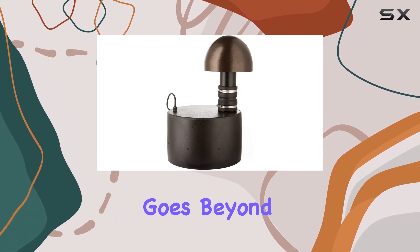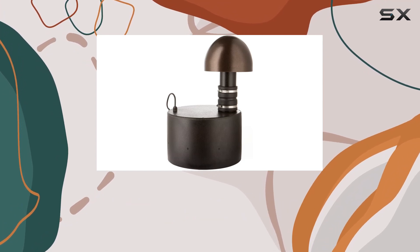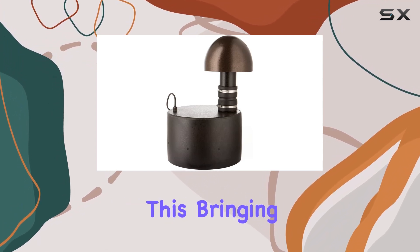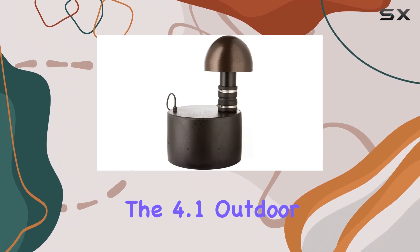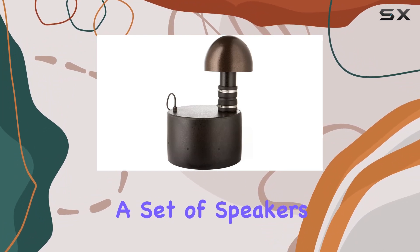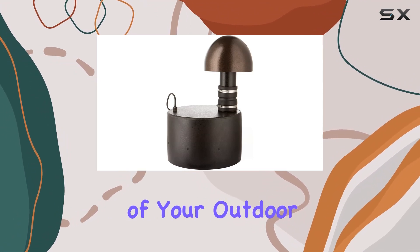Landscaping goes beyond visual appeal — it's about creating an inviting space for shared moments with family and friends. Martin Logan understands this, bringing compelling music to the forefront. The 4.1 Outdoor Living System is not just a set of speakers; it's an investment in ambience, seamlessly blending with the beauty of your outdoor living space.